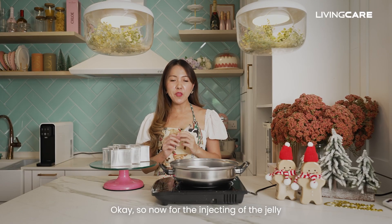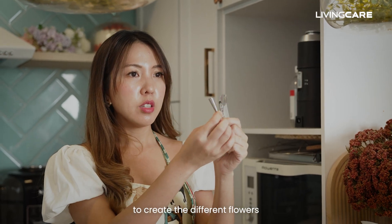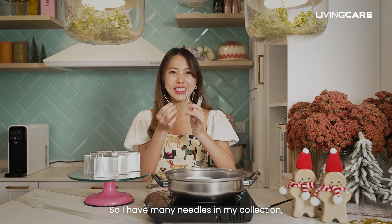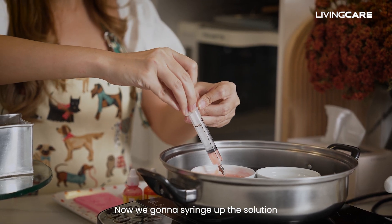So now for the injecting of the jelly, what we need is a syringe and we have all these different types of needles to create the different flowers. I have many needles in my collection and these are the few we'll be using for this Wish Upon a Tree design. Now we're going to draw up the solution.